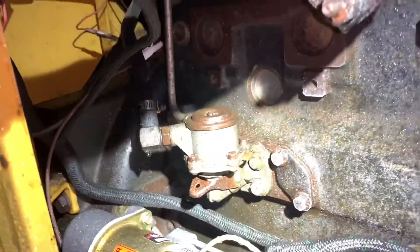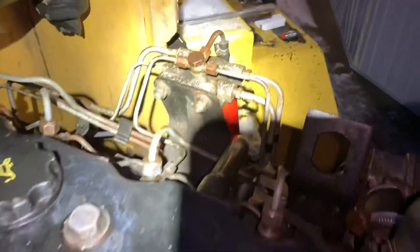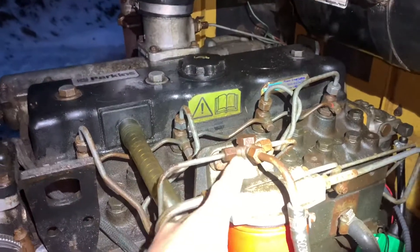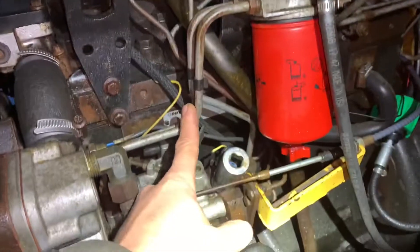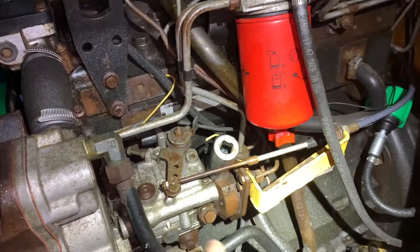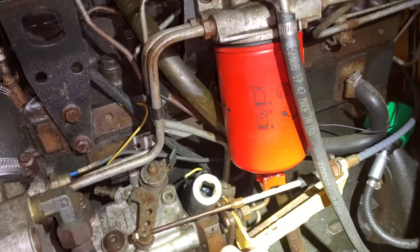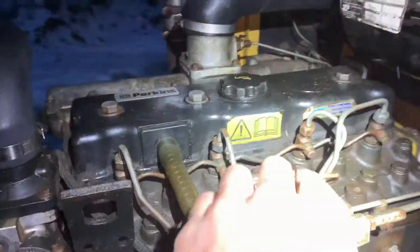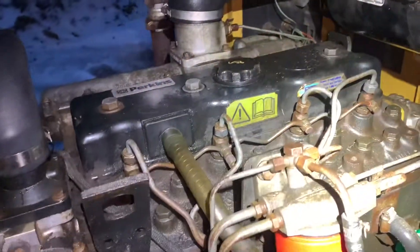So there's the hand primer, and then that feeds into over here. Then comes on this line right here, comes in here. Cracked all these lines, let the air purge out, come through down into the injection pump. Unfortunately still wasn't getting fuel out here, coming out here up into the injectors. Cranked it for a while.